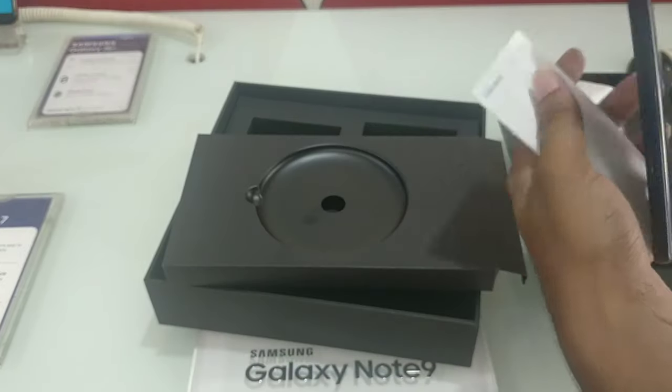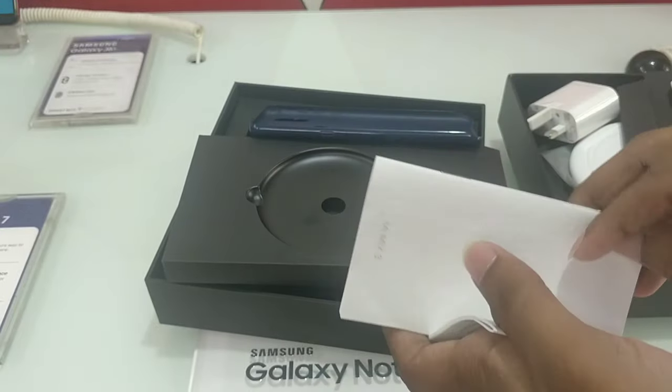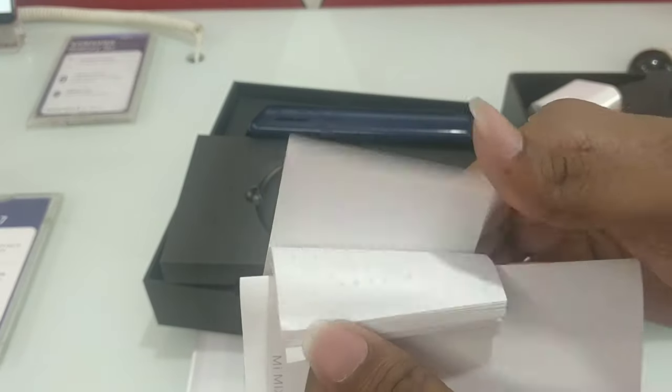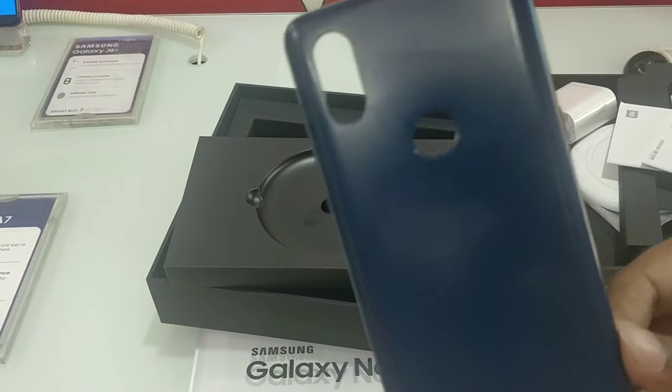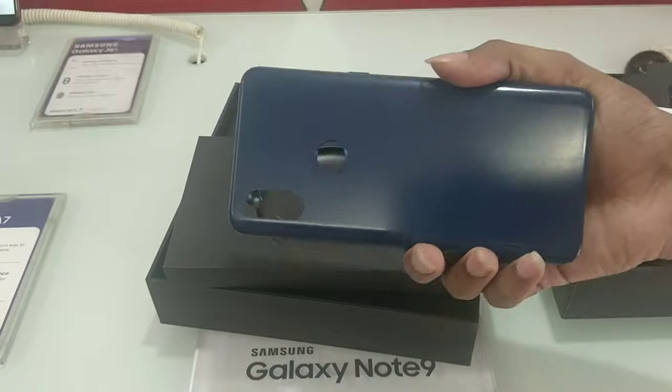Next, we have paperwork, a user guide, manuals, and warranty cards. We also have a plastic case included.